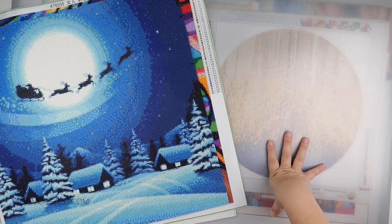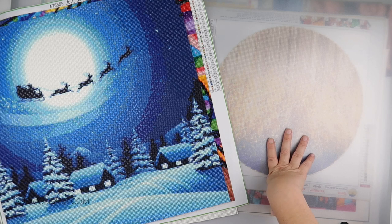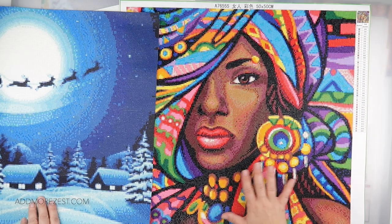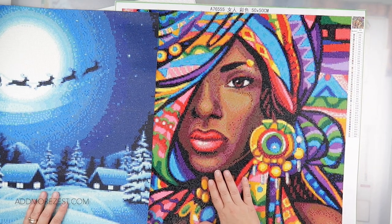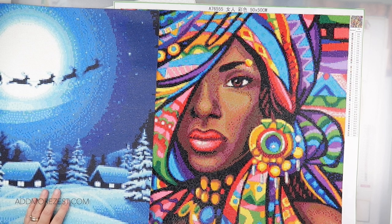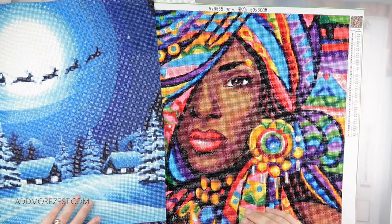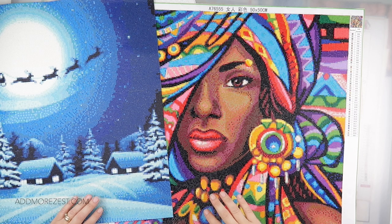This is an A1 artist's folio and it slides under my couch — that's where I tend to keep my big paintings. It enables me to keep them flat. I did have it propped up at one point, down the side of a couch or cabinet, however because of the weight of the diamonds they did curl a little bit. This one was actually in there when that happened, but it's flattened out again since I started storing them flat. I don't recommend having them upright because the weight of the diamonds and the flexibility of the canvas will cause them to buckle.